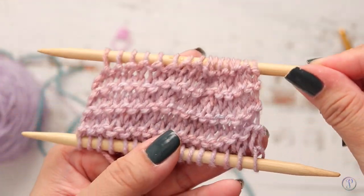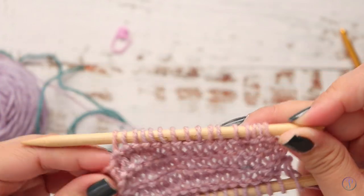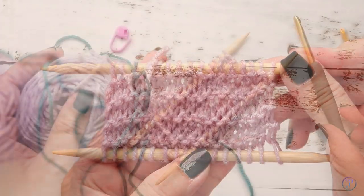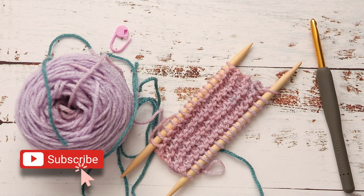I have successfully placed the beginning of my work onto a needle, and then you can start working from there. Thank you so much for watching — I hope you've enjoyed this video. Don't forget to subscribe for future videos. I'll see you next time!